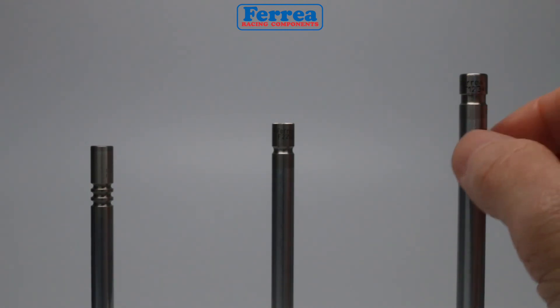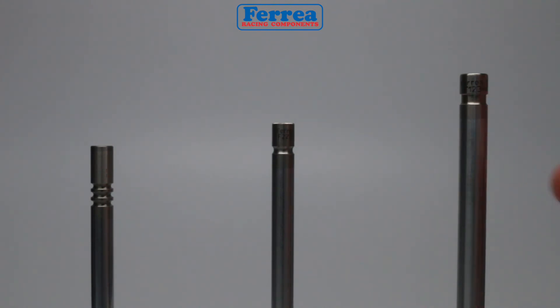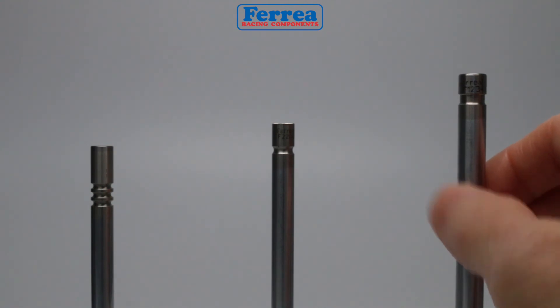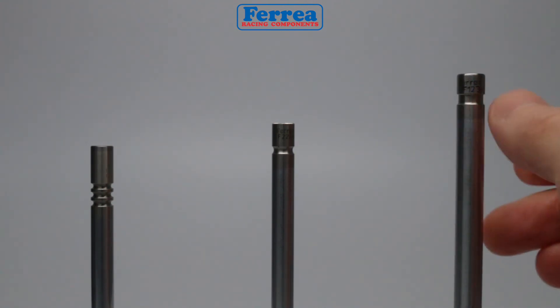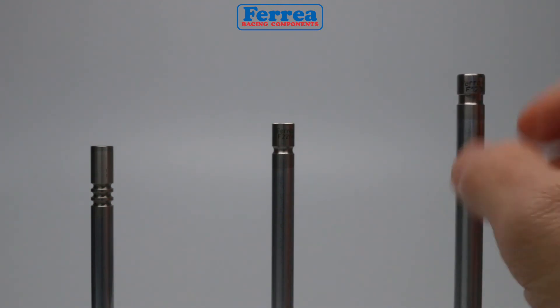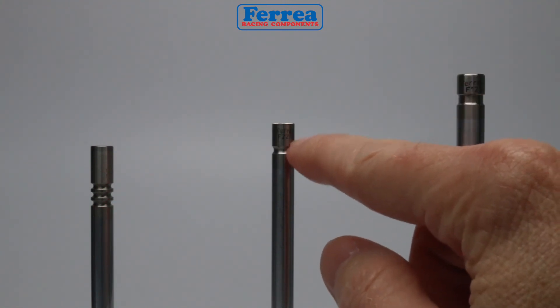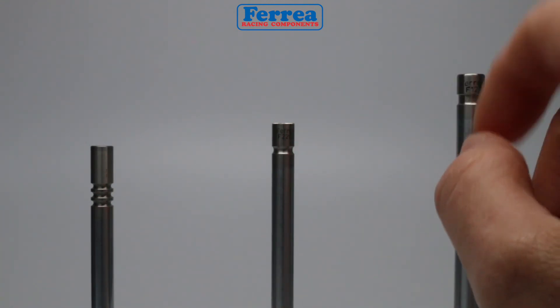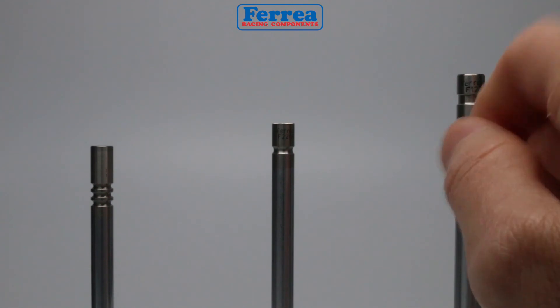It's been used for over 50 years and works well in titanium and stainless steel valves. If we had to pick from all three, the round or radial bead style type groove is what's used in NASCAR today, Formula One, and a lot of high-end racing teams that build race engines — it's very common in all high-end race engines.